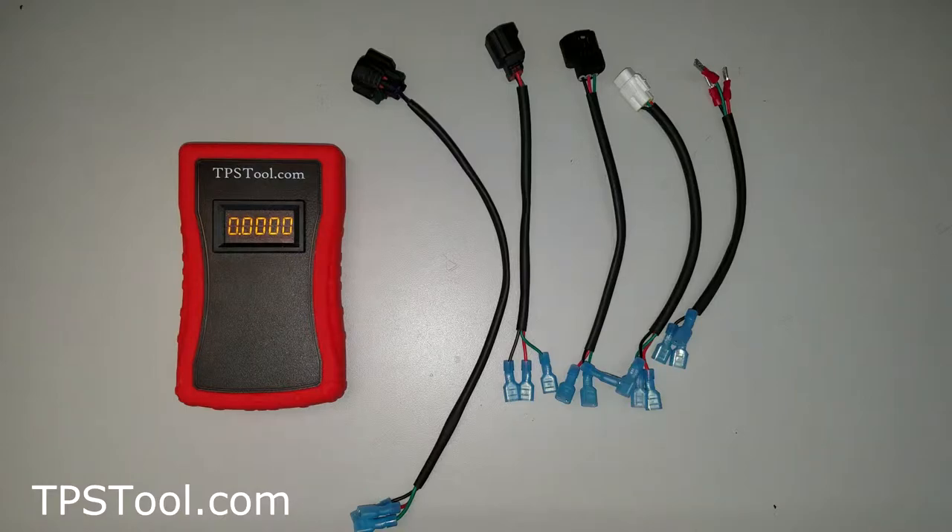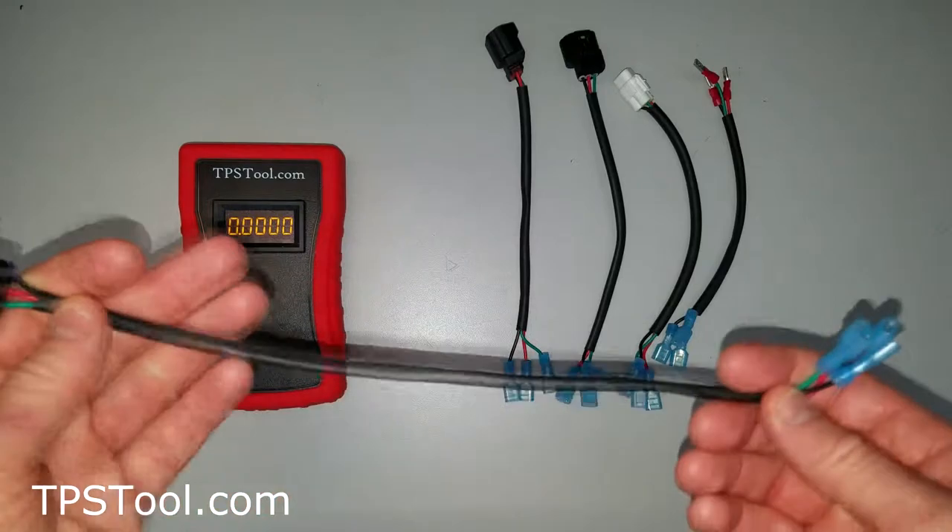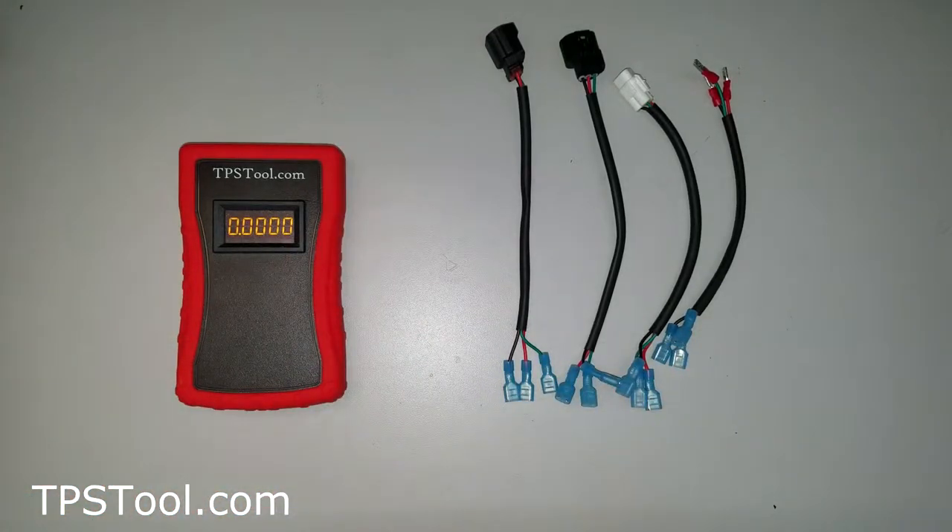Let's talk about how to connect this. If you're wondering why this one's so long, it's because we discovered that a lot of the motors that use this plug, it's more difficult to get to the throttle position sensor, so we just gave you some extra room.